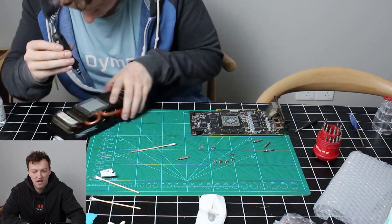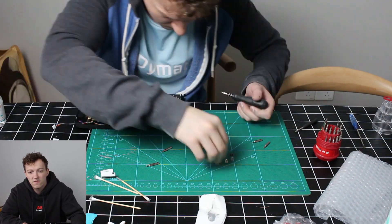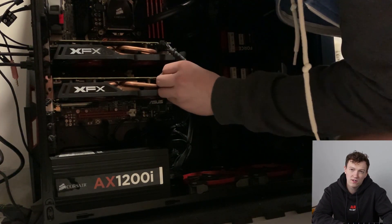I managed to get everything off. You don't have to change the foam or paste, but they sent me some so I changed it anyway. Just clean it off, make sure it's dry — you can use some alcohol on it, because if you use water it'll probably mess with the card.